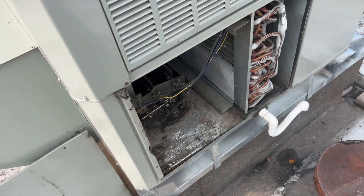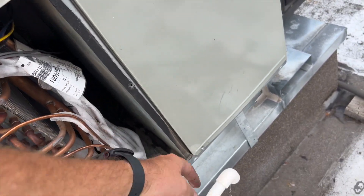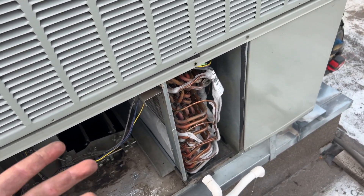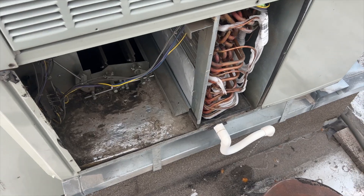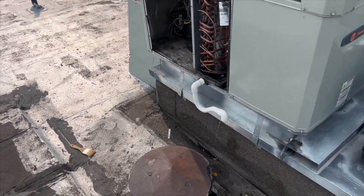Sure enough, it's frozen. Now we have to find out why our compressor's not kicking on. It's probably off on a low pressure trip, but usually it would still be running. Let's go ahead and take a look.